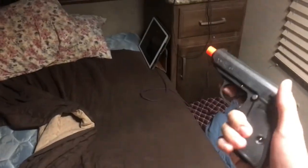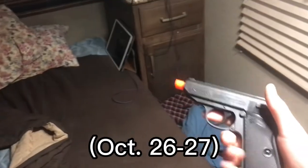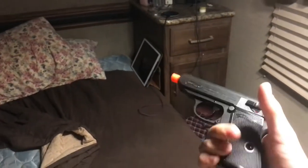The one I actually wanted — the high-dollar one with a slide release — is in the mail and due to ship in about a week. I bought this one in the meantime.